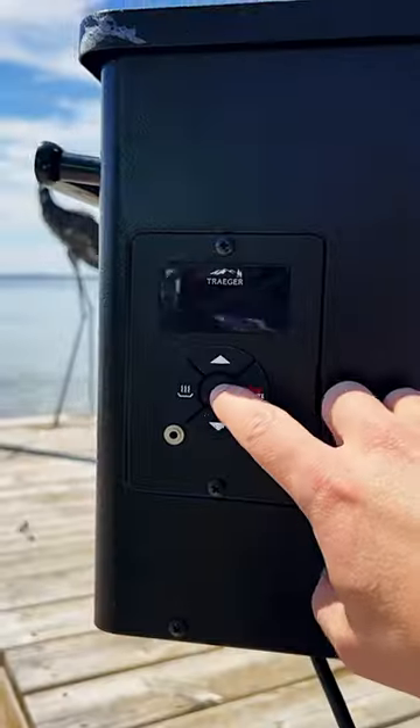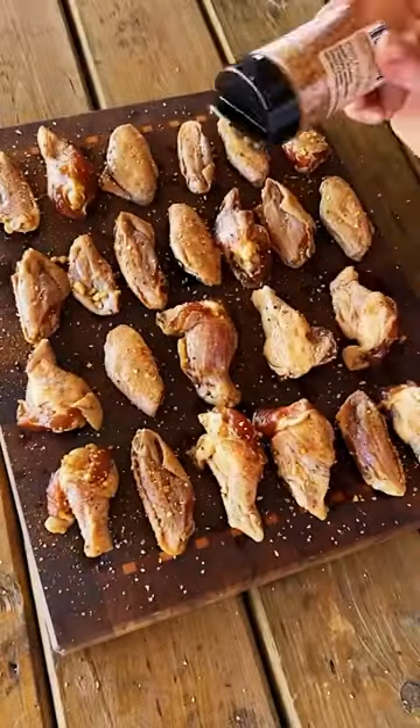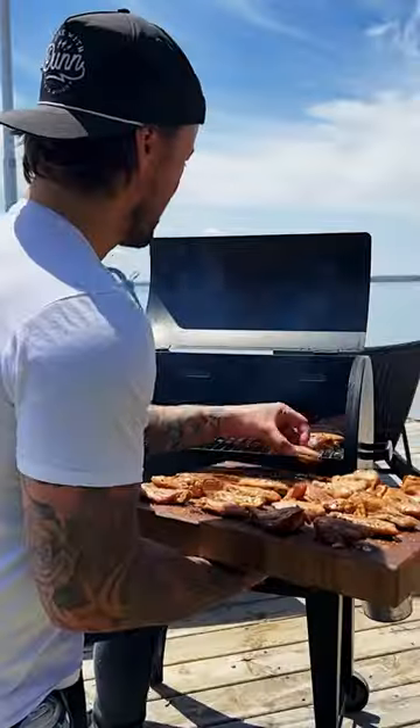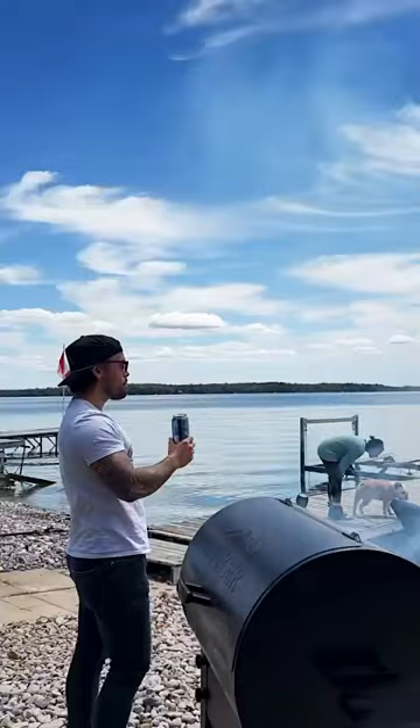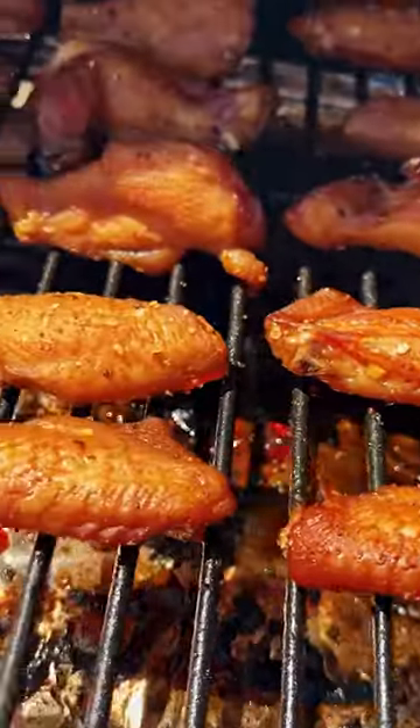Let your wings marinate overnight and hit them with some of your favorite barbecue rub. Place them in the smoker at 225 for one hour and crank that heat to 500 and let them crisp up for three to five minutes per side.